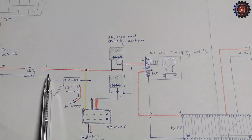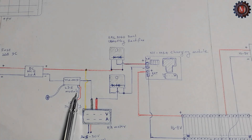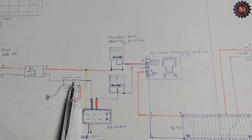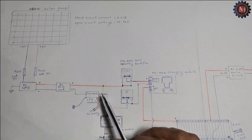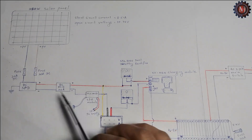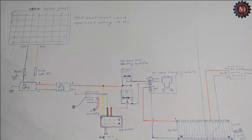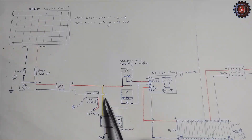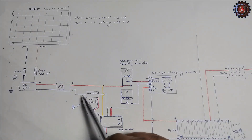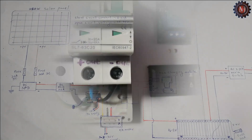The DC MCB minus wire connects to the LDR module — it is the HM131 module. This module is used for disconnecting solar current to the circuit at night time, but I didn't use that module. I directly connect to the volt-ampere meter.